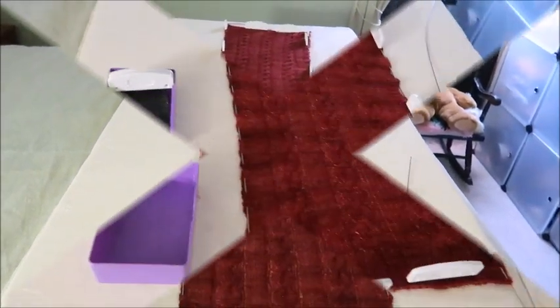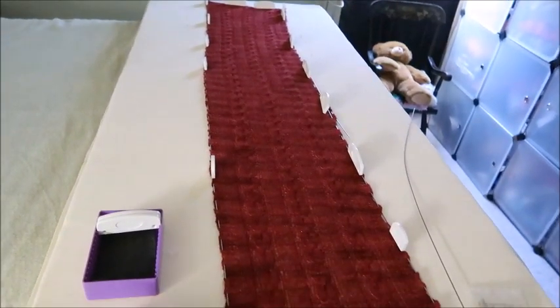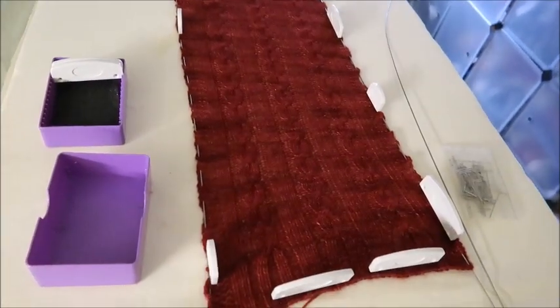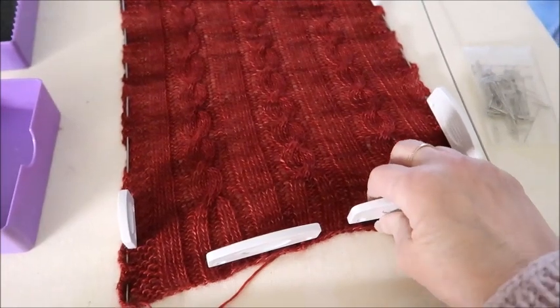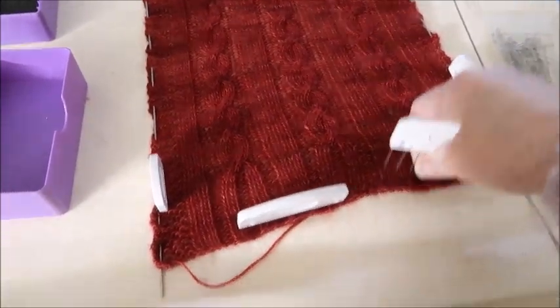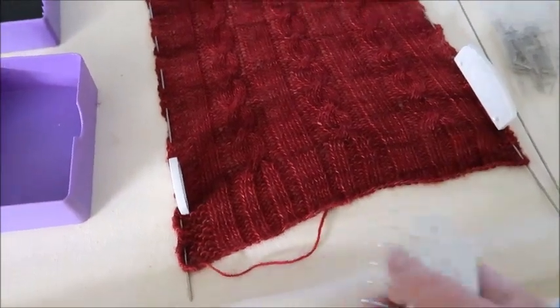The scarf is all dried, so I am going to pull the blocking wires out and pull out the combs, and we're going to see what it looks like. Then I will weave in all the ends.